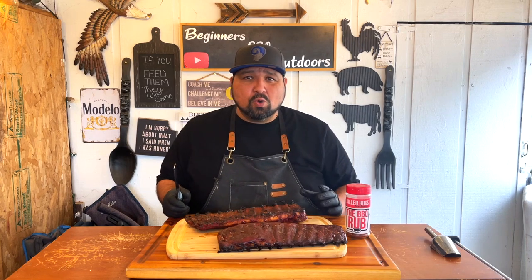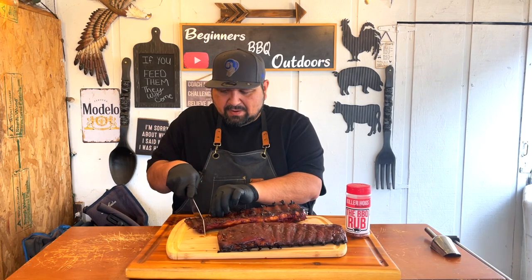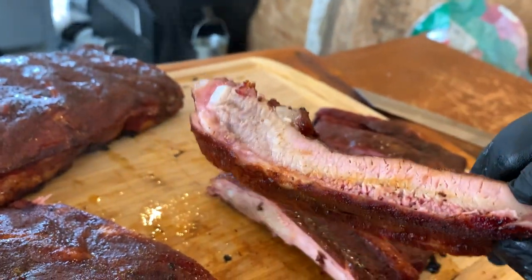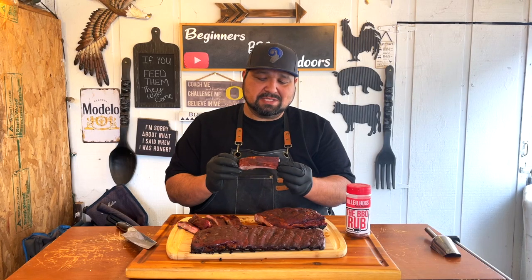Let's get a cut. This was a no-wrap — I'm excited to see how it came out. Look at that beauty. So this was our first no-wrap ribs and I'm excited to try it and see if it's better than the 3-2-1 method. Let's go for it.